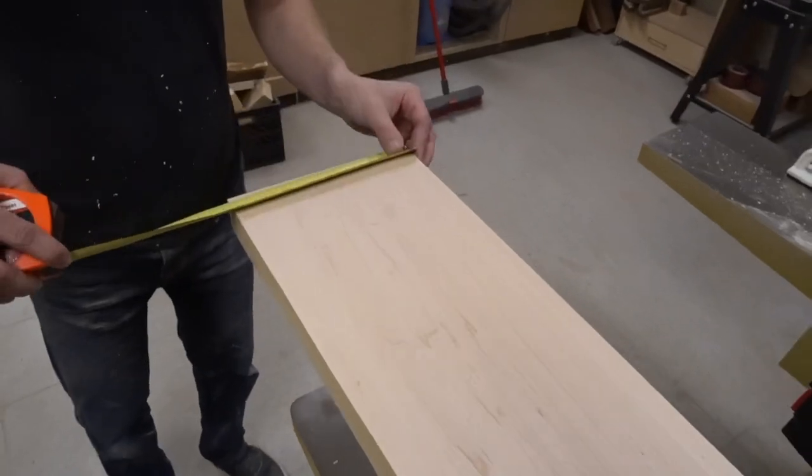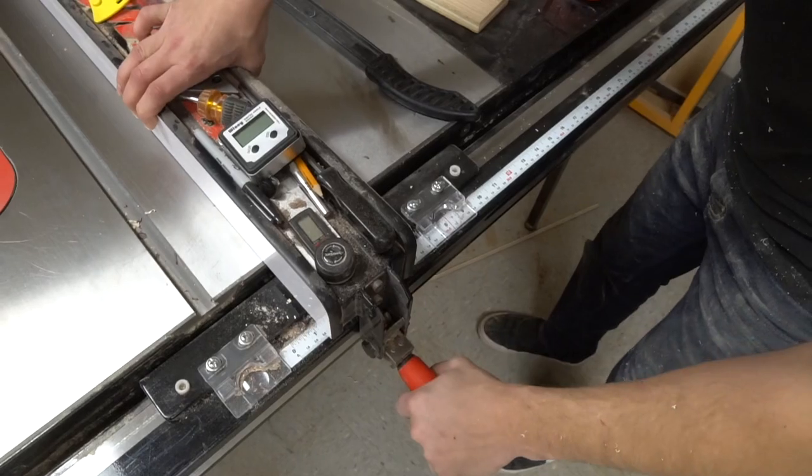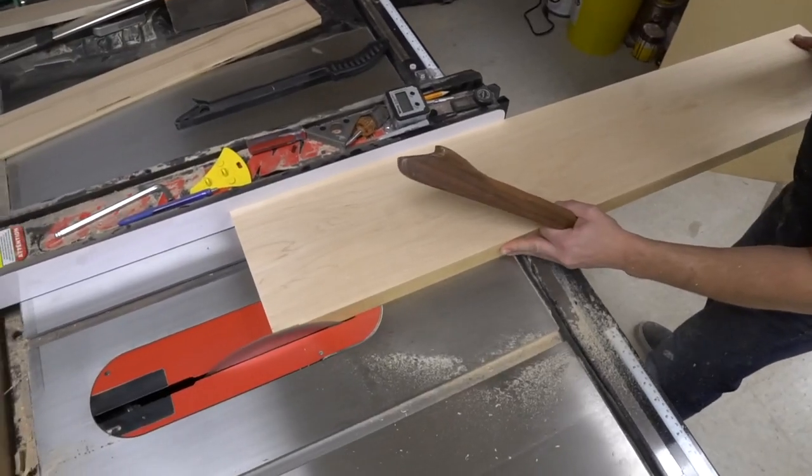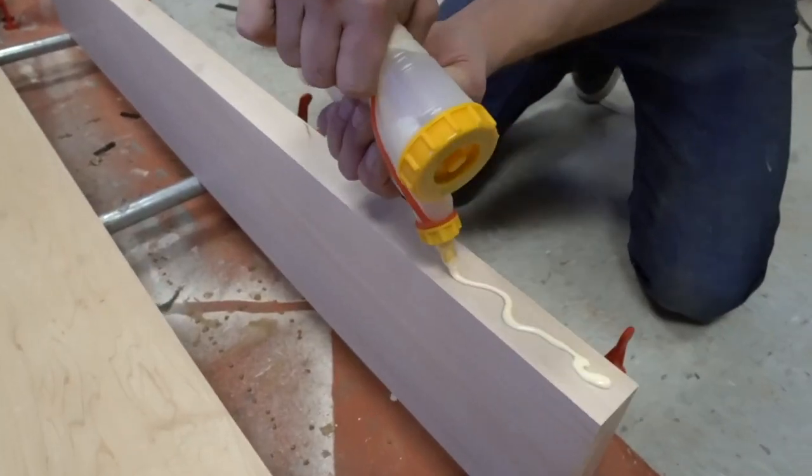Something I like to do is measure the front and back of each board so I can get as much width out of it as I can. That way, if there's an edge I don't like as much, I usually have a little more room to cut it off after I get things glued up, or right when I'm about to glue everything up.